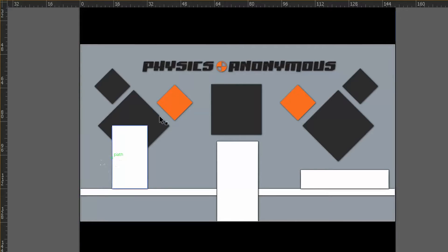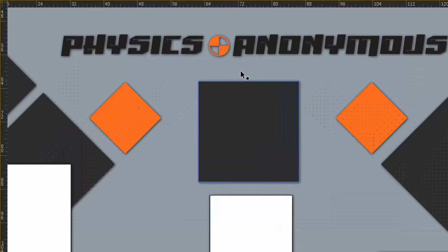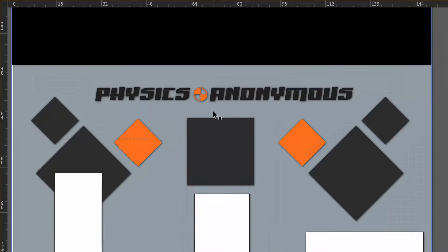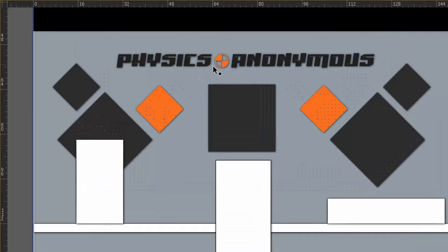Okay, for project number one, I figured we would just go ahead and make a nice logo for the studio. This is kind of what we're after here — this is the Physics Anonymous logo. You can see this is kind of our layout here, so let's go ahead and get started.